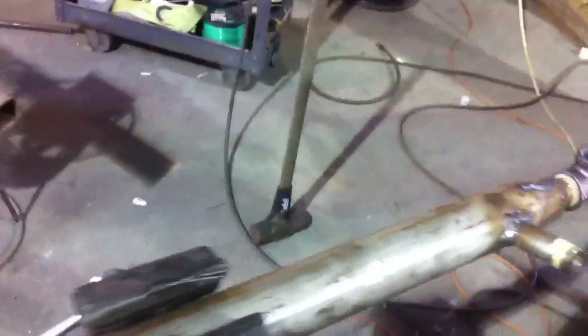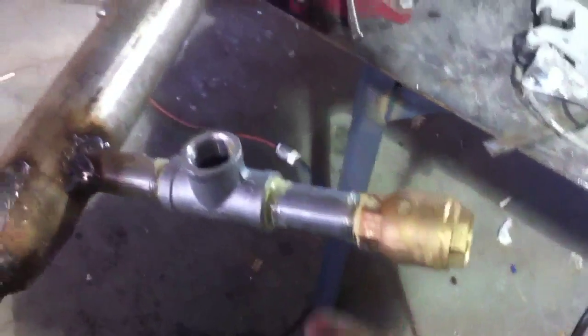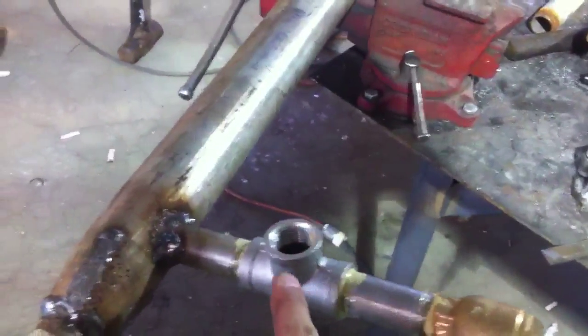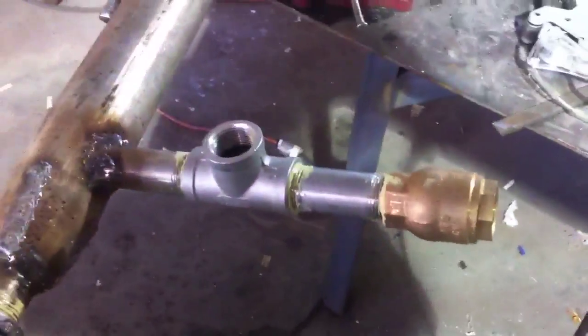I've got my hot coming from my exchanger from my boiler and going back to my boiler, or vice versa. There are check valves here. City water comes in here, goes through here, and goes into your hot water heater. From there it goes into your drain.